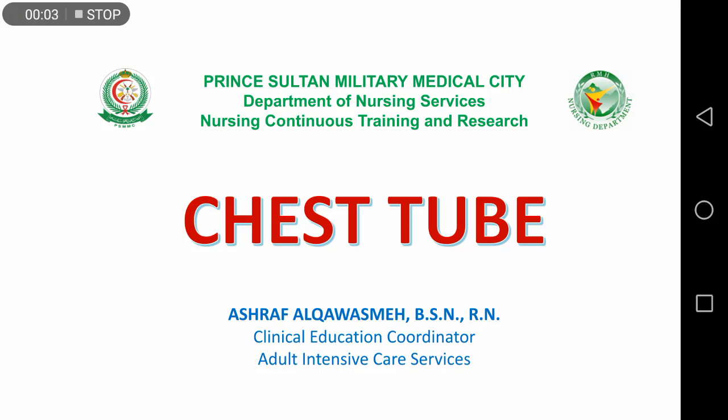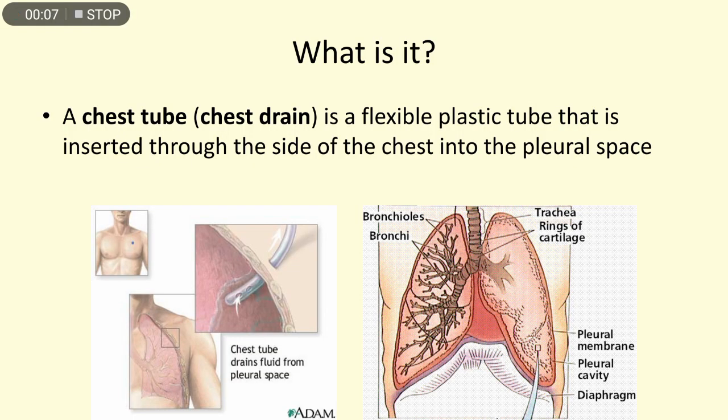In this session we are going to discuss the chest tube. A chest tube or chest drain is a flexible plastic tube that is inserted through the side of the chest into the pleural space. As we can see in the figure, the anatomy of the chest and respiratory system shows the exact location of the chest tube — it should be in the pleural space, not in the lung.